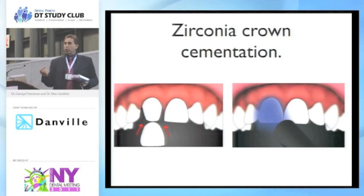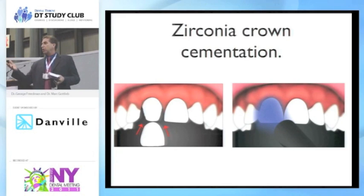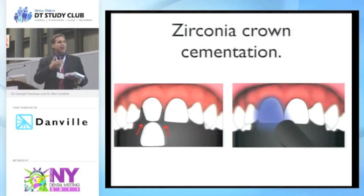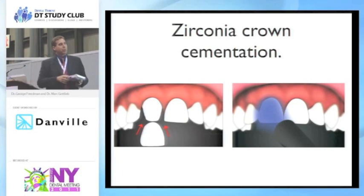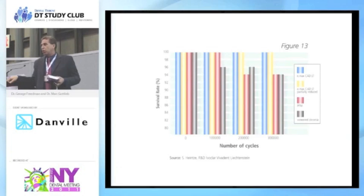If it's a zirconia or aluminum crown, you have to use a self-cure — you cannot use a dual cure, or at least you want something that's really going to set through it, because you're not going to light cure through zirconia. What I do in practice is light cure the margins so that if the patient swallows or moves, I know at least I'm tacking it in place and allowing the auto-cure or self-curing feature to cure right through the crown.